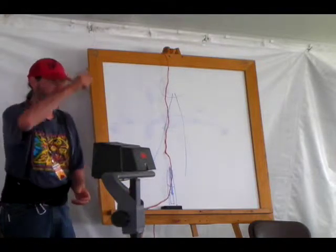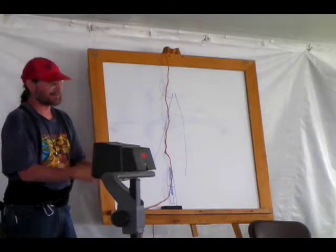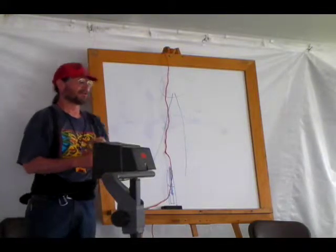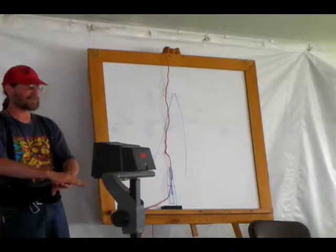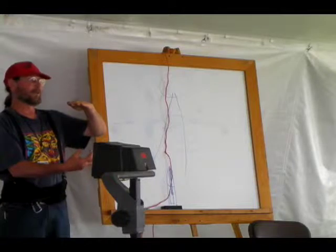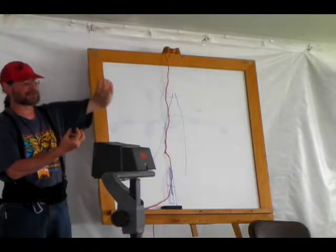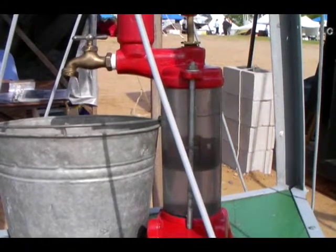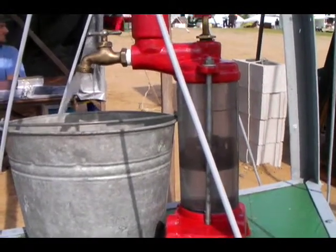Inside that cylinder, there's a plunger going up and down with cup leathers — like piston rings — sealing against the cylinder wall. There are two check valves: one in the plunger and one in the bottom. On the upstroke, the weight of the water holds the check valve open so the plunger brings up the water in the top of the cylinder, creating a low-pressure zone below that sucks water in through the bottom check valve. On the downstroke, the upper check valve opens to move water from the bottom half into the top half, while the bottom check valve stays shut. Every stroke brings water up until it comes out at the top.